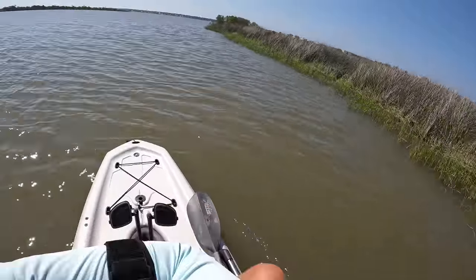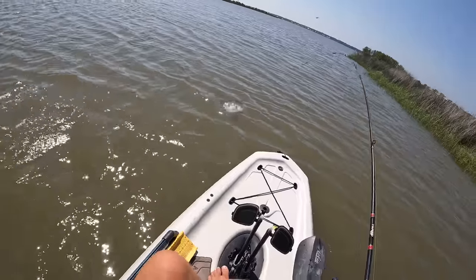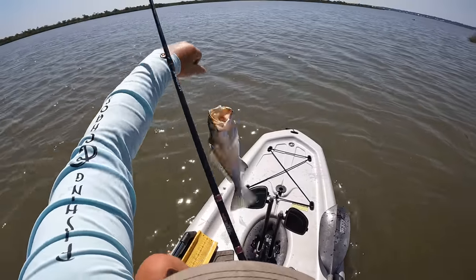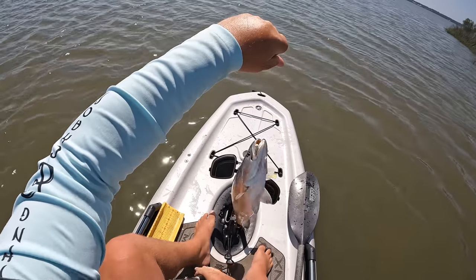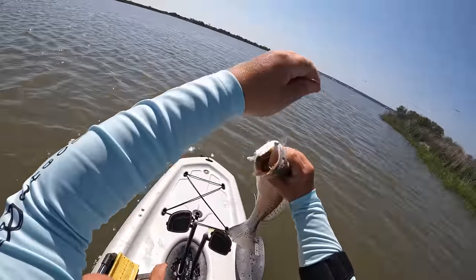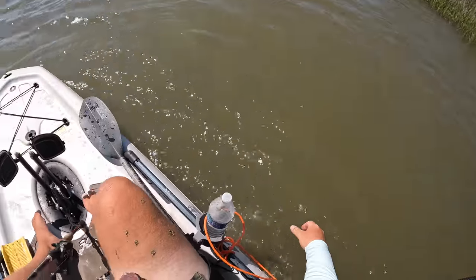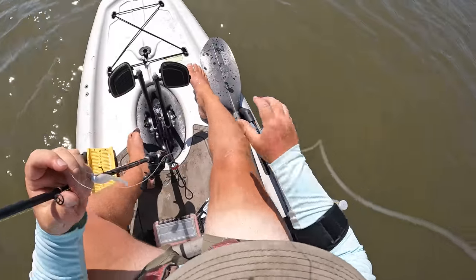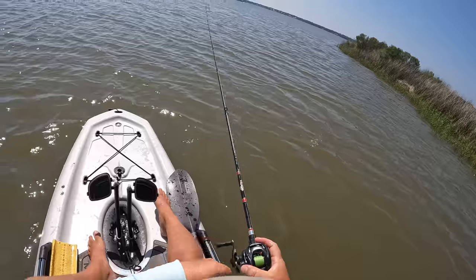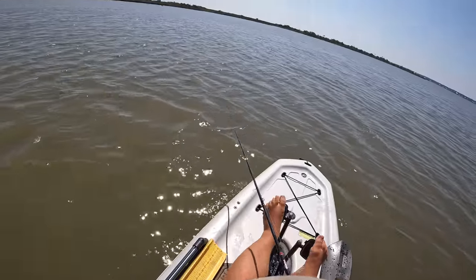Something's on it — trout! Good trout. Come here. Look how fat that trout is — my goodness. Well, that was not a graceful release at all, but he got off. We were going to let him go anyways. Well, that right there would complete our slam — out here trying to catch flounder and have caught speckled trout and redfish as bycatch.